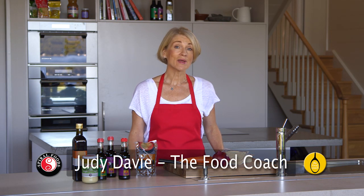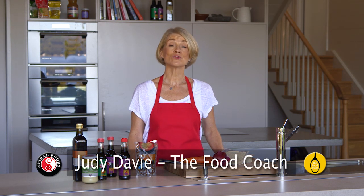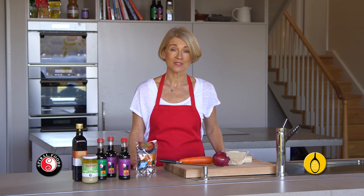Tofu is a little misunderstood, especially amongst meat lovers, some of whom refuse to put it across their lips. Well, more fool them in my opinion, because tofu, when it's handled properly, tastes absolutely delicious.